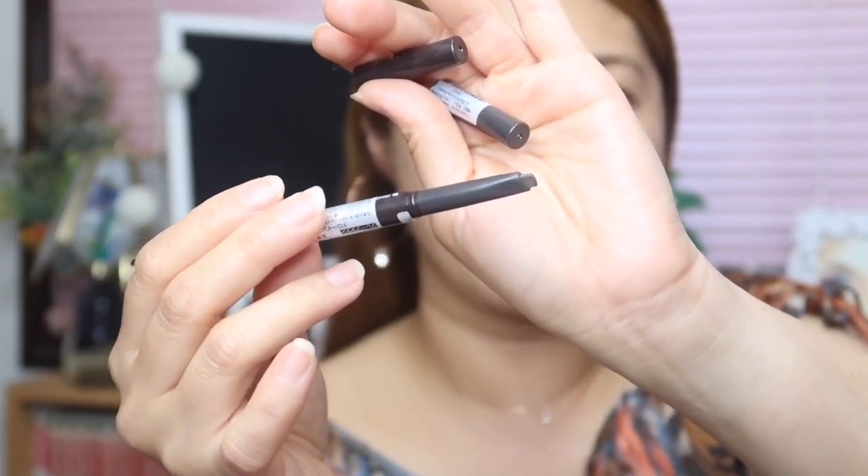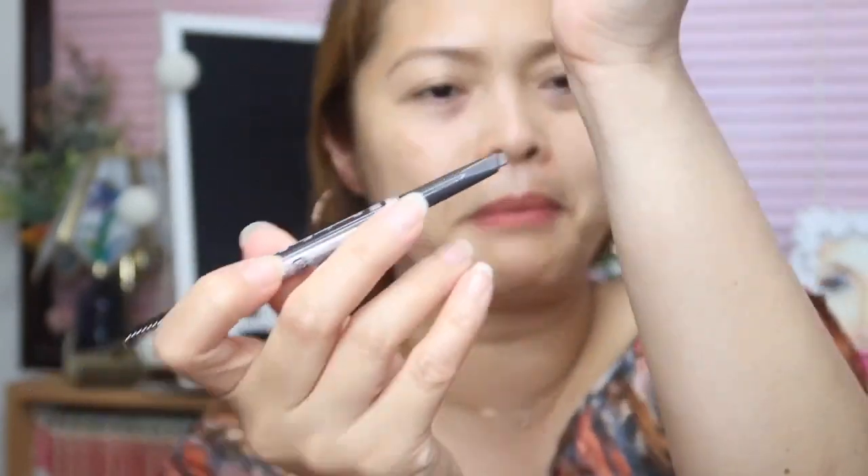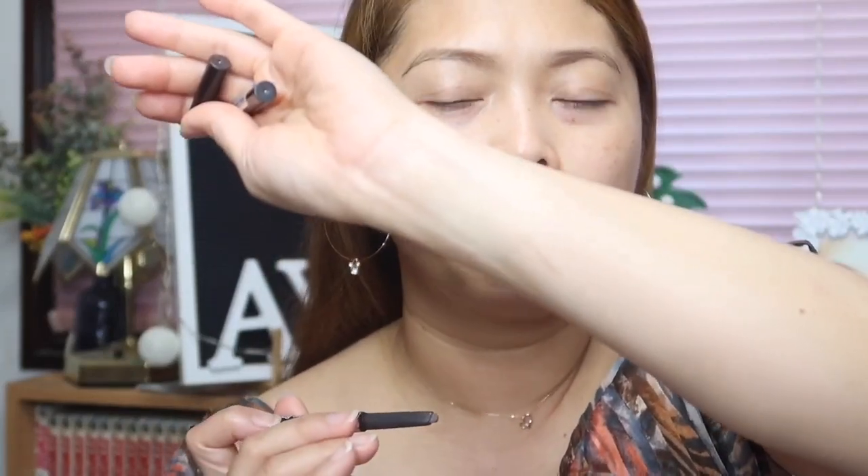So while waiting for that, we are going to try on this eyebrow pencil. This is the Drawing Eyebrow. The pencil looks like this — medyo may pagka-triangular sya. And I believe this is very creamy. Honestly speaking, I am not a fan of using only this kind of eyebrow pencil. Because nasanay akong gumamit ng three dimensions: the powder, the eyeliner, the eyebrow pencil, and the powder na binabrush ko pa sya. But today we are going to try only this pencil, also with the spoolie.